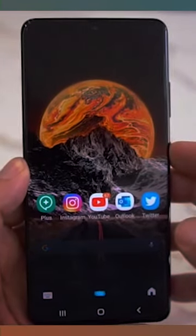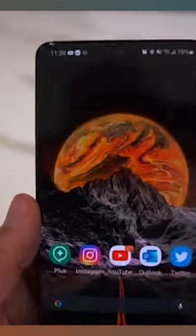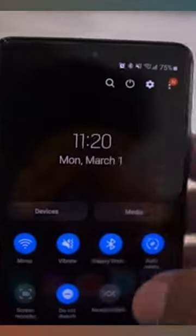How to power off the Samsung phone and remap the power button. Open the quick settings menu and press the power off button.